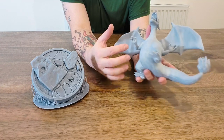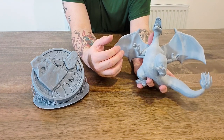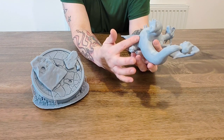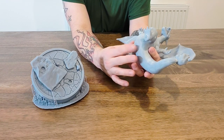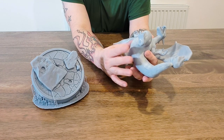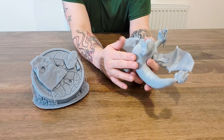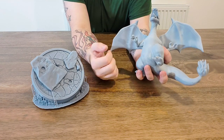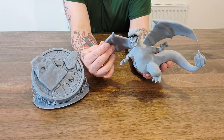We had to remove the supports, so we just soaked this in lukewarm water and removed them. It did leave a couple of holes because I went heavy on the bottom supports — I didn't want the supports to fail and have him warp. I went a little bit lighter on the ones underneath his chin, but as you can see he turned out really really nice.